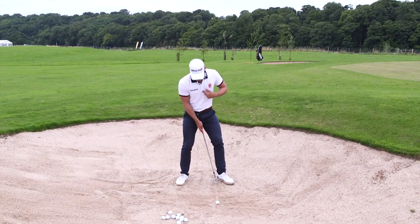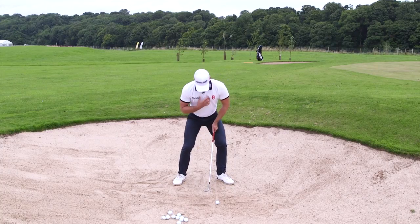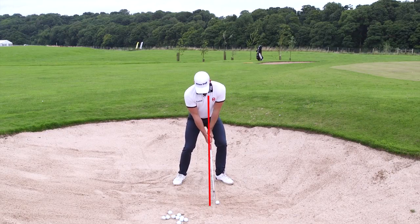So again, I like my left heel on this line. I can then use that as a reference point for where my sternum is, where my eyes are. And then from there, I feel like I can strike the shot well.